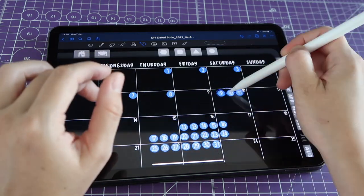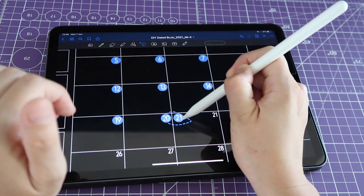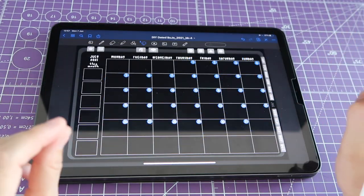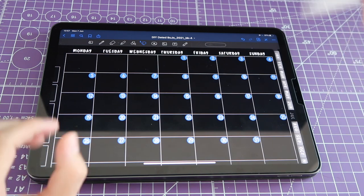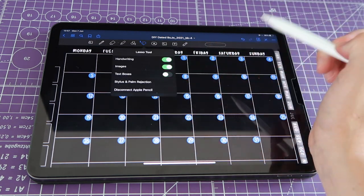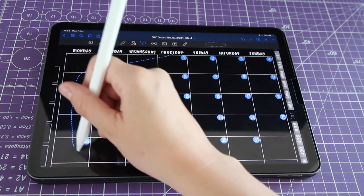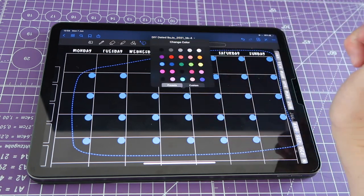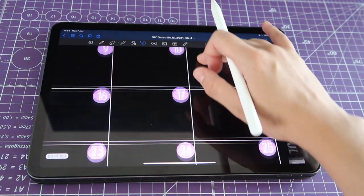I know this part looks a little tedious, but once we're done I'll show you how easy it will be to use all these numbers to date following spreads in your planner — it's so quick, you'll see. Okay, I've re-dated my whole month. Now here's what's awesome: go to your lasso menu and turn off the text box option, then make a big selection surrounding all your numbers. Tap on the selection, go to Color, and choose any color — for example purple — and just like that you've changed the color of all your stickers with just a couple of taps.